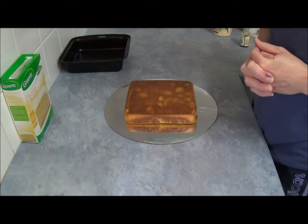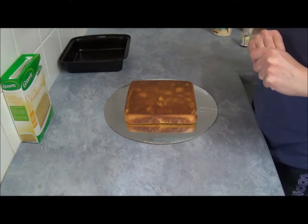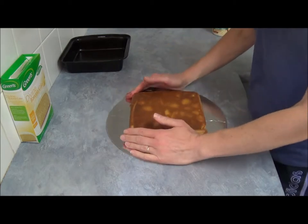Hello, today we will be making a cake called iPod Nano. It's a nano — it's just a small one.